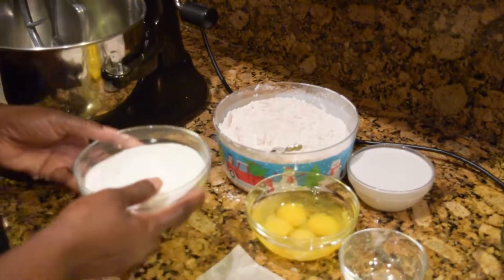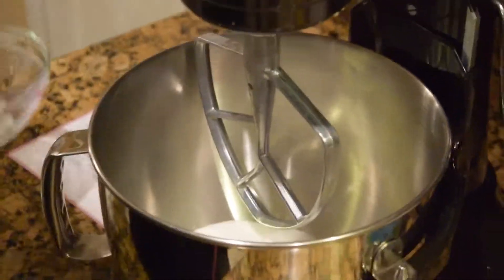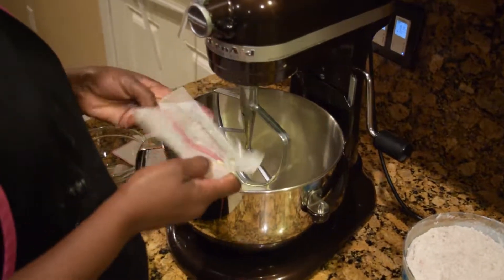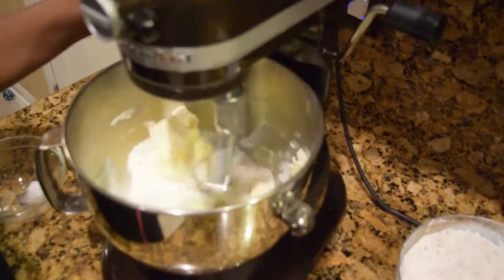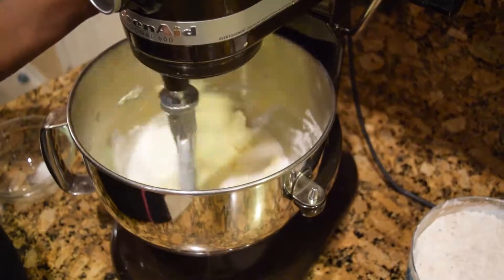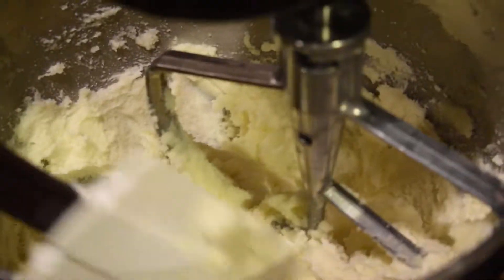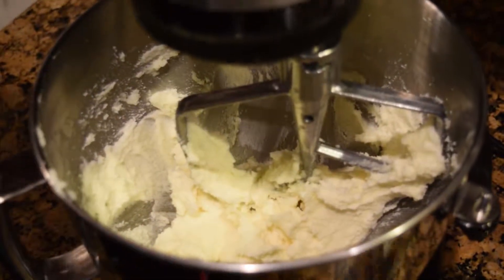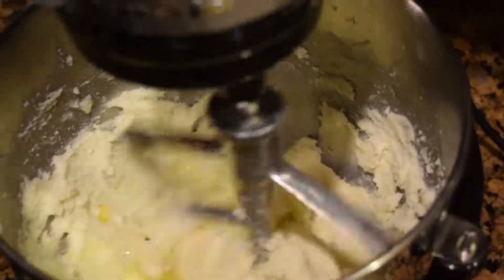Then I'll start mixing — I'll put in the sugar and the butter in my stand mixer. The butter should be at room temperature. You'll have to make the mixture nice and fluffy, and after mixing for about five minutes, I'll start putting in the egg one at a time, mixing at low speed, because you don't want the eggs to splash on your face.